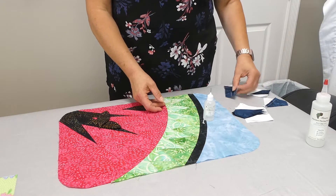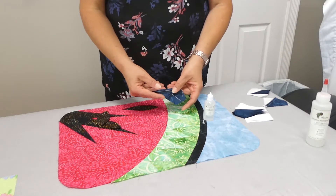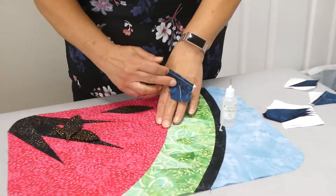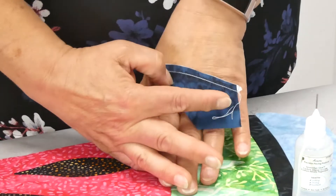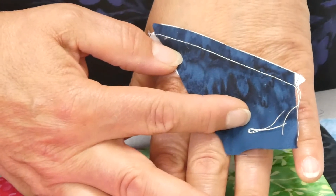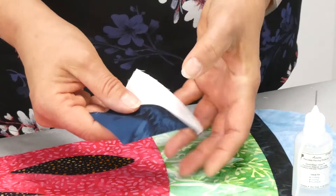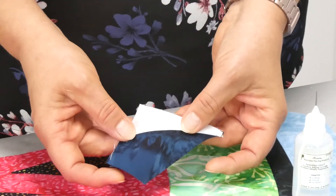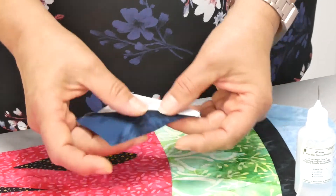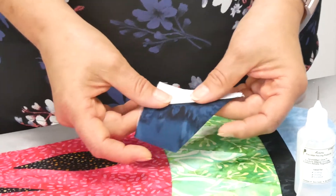So what I like to do is offset it just ever so slightly. I'll try to put it on my hand as a contrast — you can just see that the white is sticking out just a little bit past the blue, and now when I press it towards the white there's no blue shadow showing through because the blue is tucked in. But when you're putting that on your machine and it's going through your feed dogs, it's really easy for it to slip and move on you.